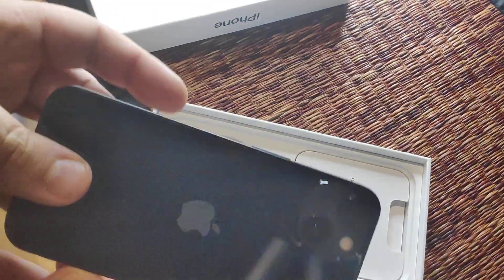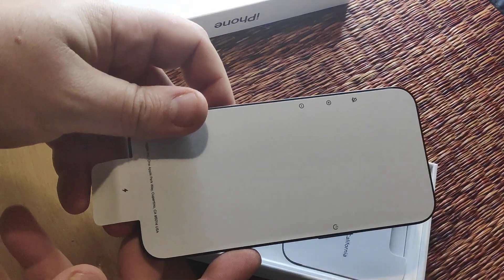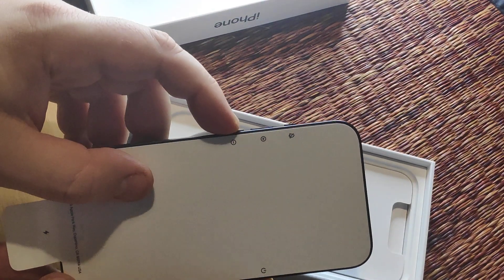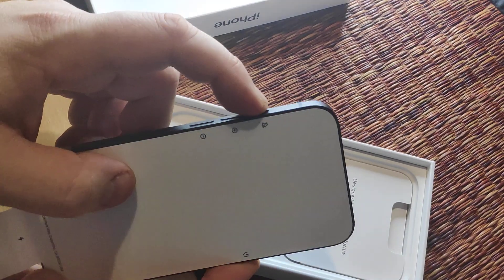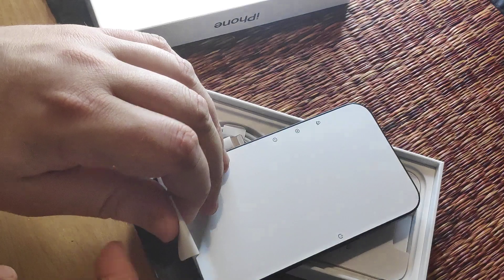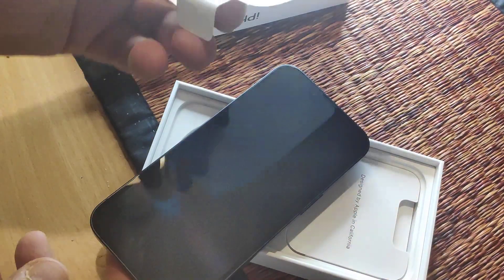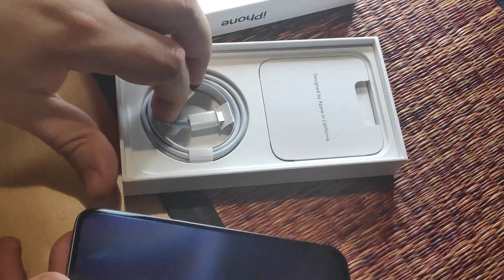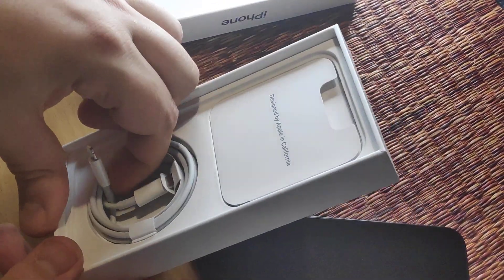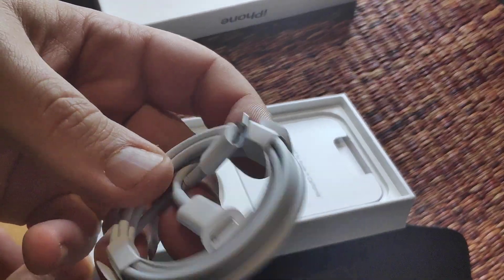Here we have the phone with some kind of paper on it. Power on, minus, plus, silence, charging — so this kind of explains what it does. Very satisfying. Okay, here's the charging cable. We got a lightning to USB-C.